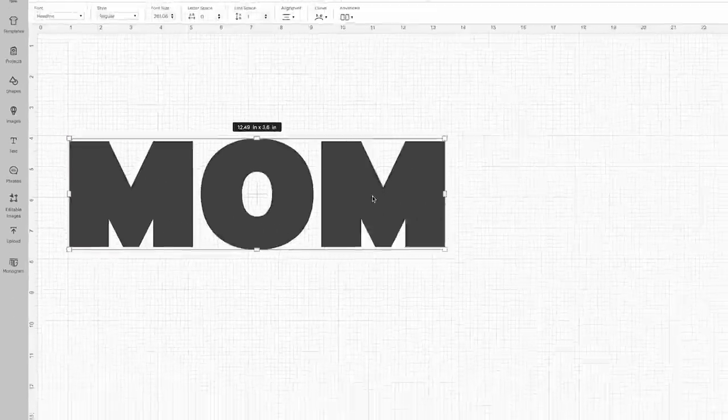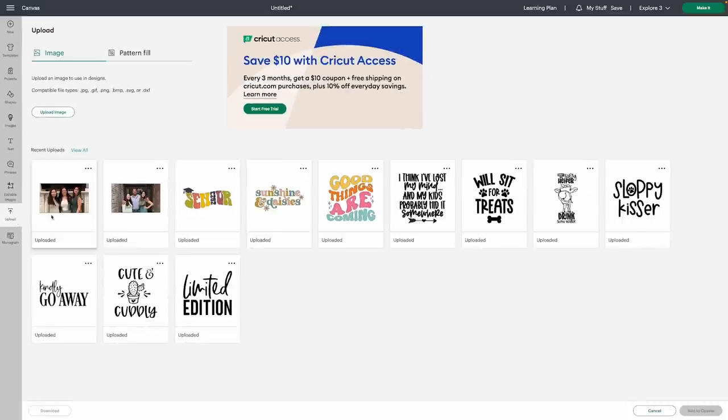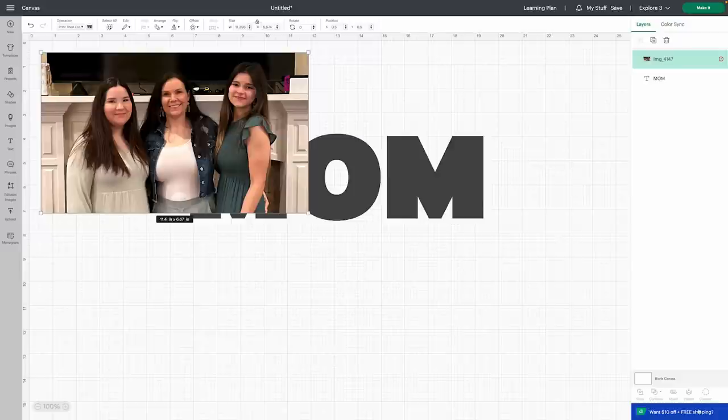What we're simply going to do is just go ahead and double click our font, and I'm going to type out the word mom here. I'm going to size this out just so we can visually see what's going on. Next step, you just want to go over here to upload, and you're going to want to go to upload an image and bring in your photo as a print and cut file.